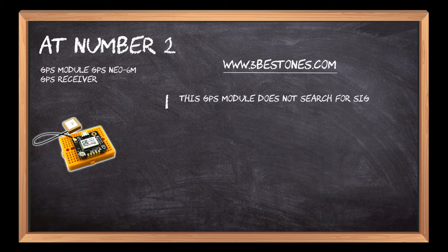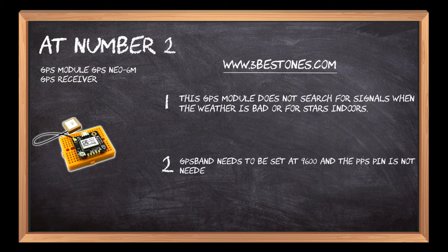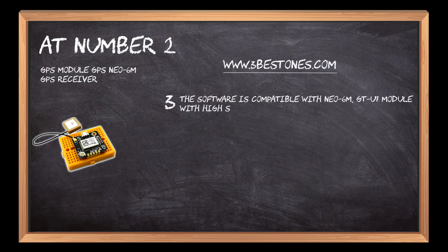At number two: the GPS Module NE06M GPS Receiver. This GPS module does not search for signals when the weather is bad or for stars indoors. The GPS band needs to be set at 9600, and the PPS pin is not needed unless using the GPS to drive a hardware high-precision clock. The software is compatible with the NE06M GTU7 module, offering high sensitivity and low power consumption.